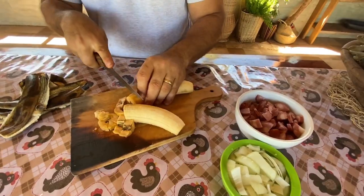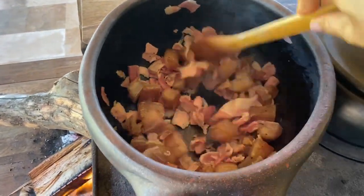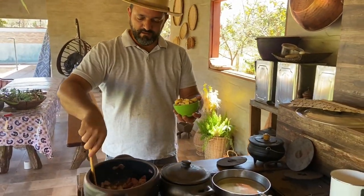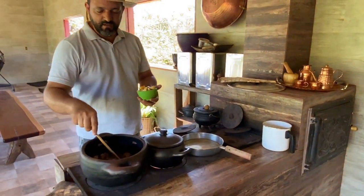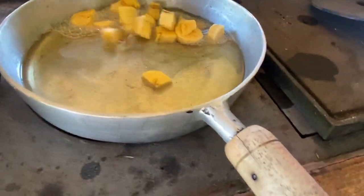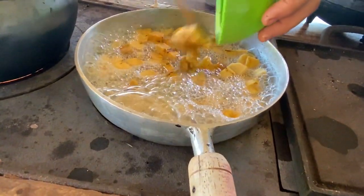Agora eu vou picar a banana e nós vamos levar lá na panela. É que no dia que a gente acende o caipira, nós temos que aproveitar e fazer o máximo de receita pra vocês. A banana você vai fritar ela separada do toicinho de porco e da carne. Nós vamos colocar ela aqui agora. Tem que queimar, porque aqui é ao vivo, gente — não tem encenação. Se derramar, cair no chão, nós pegamos e põe dentro de novo.